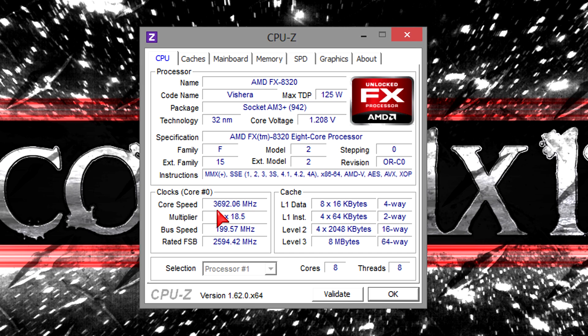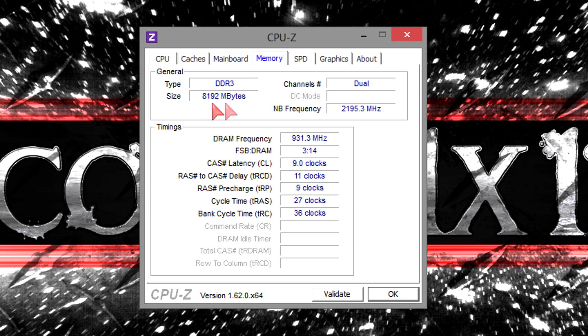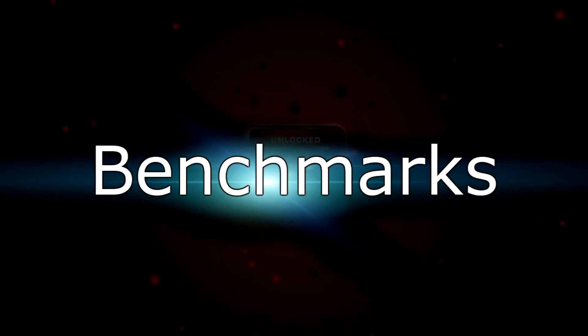This FX processor is a black edition, which means it has an unlocked multiplier and therefore you can overclock the CPU very easily. As for the memory, I got 8GB of DDR3 2000MHz RAM installed, but unfortunately I couldn't get it to run at its rated frequency without overclocking the platform. That's why I'm running the kit at 1866MHz, but 2133MHz shouldn't be a problem — 2000MHz just isn't officially supported. But now let's move on to the benchmarks.